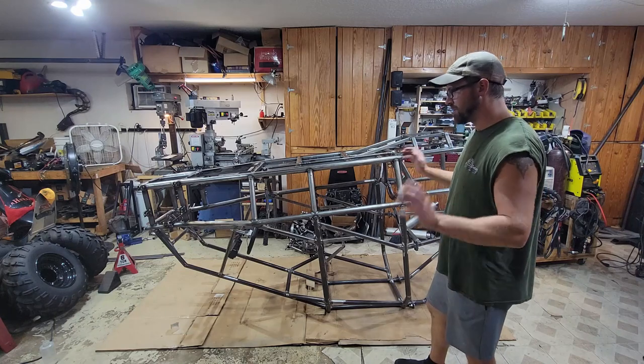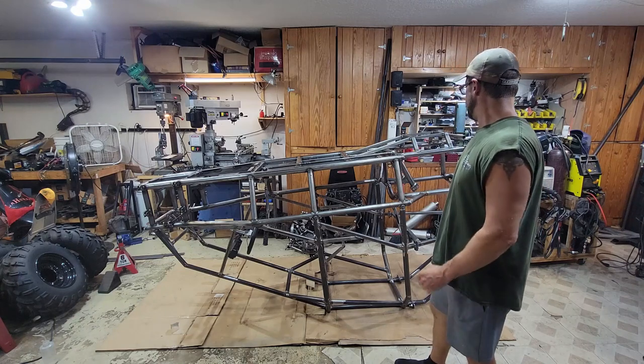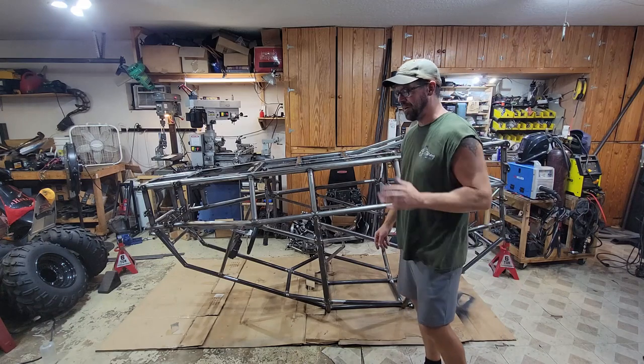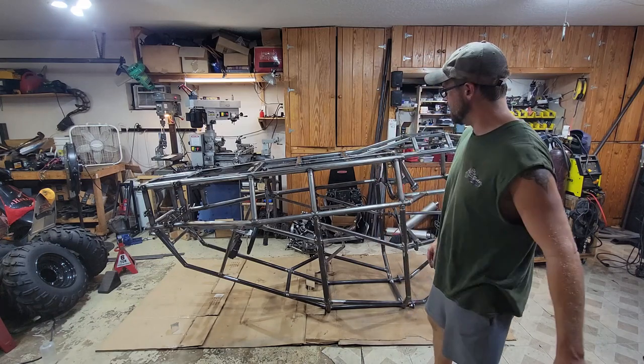I think we're ready to go. I've looked this thing over like 10 times to make sure I didn't miss any welds. Hopefully I didn't. Anyway, I'm going to start cleaning this thing up and then we're going to start painting.